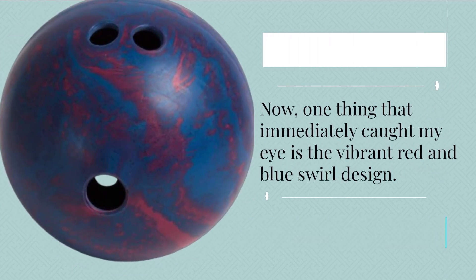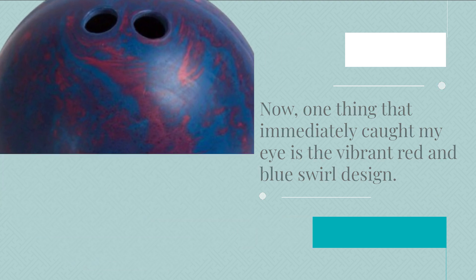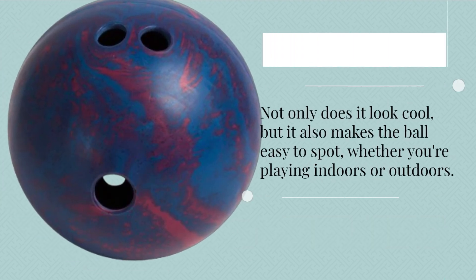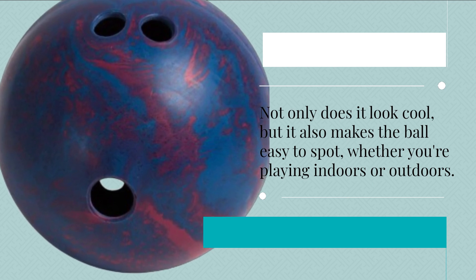One thing that immediately caught my eye is the vibrant red and blue swirl design. Not only does it look cool, but it also makes the ball easy to spot, whether you're playing indoors or outdoors.